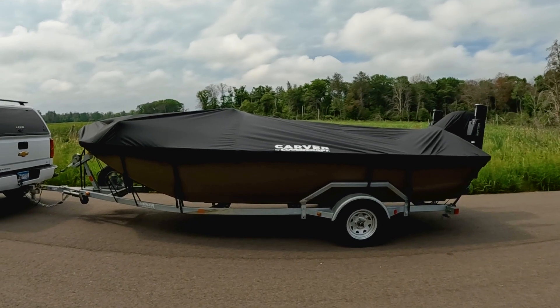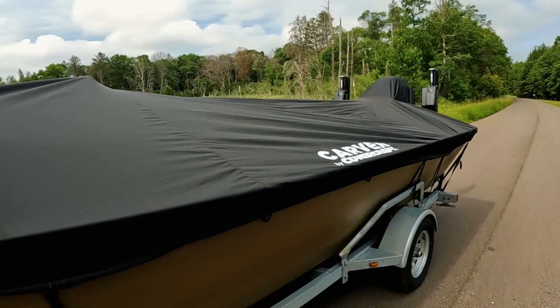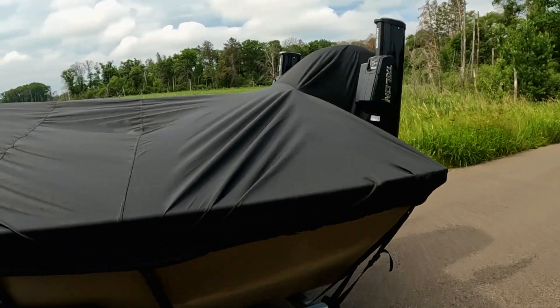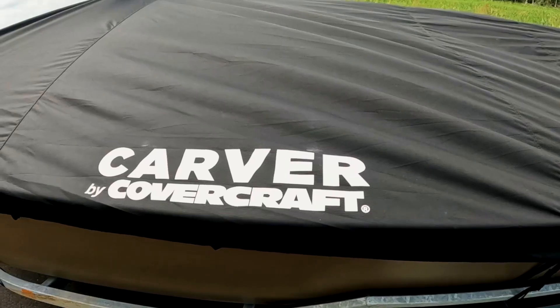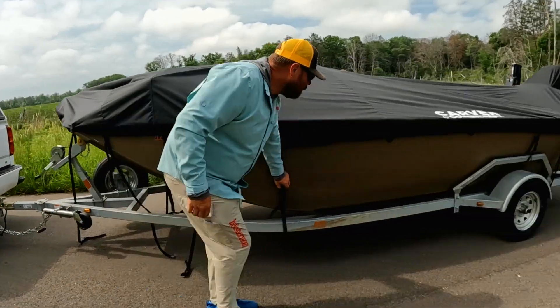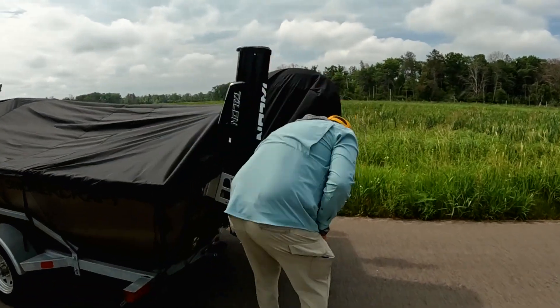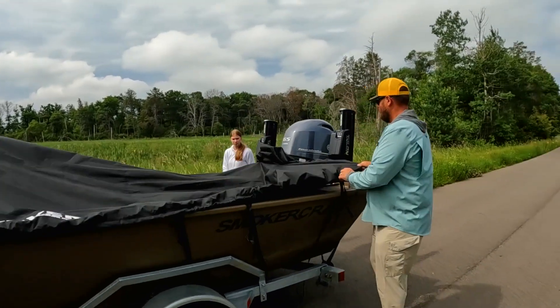Before we put this boat in the water, this particular model does not come with a cover. We got a hold of our friends at CoverCraft and got a custom cover that fits this boat perfectly. The straps go down around the bottom and it's got a nice tight fit around the gunnel. Fantastic cover — recommend checking them out if you need a cover for your boat.